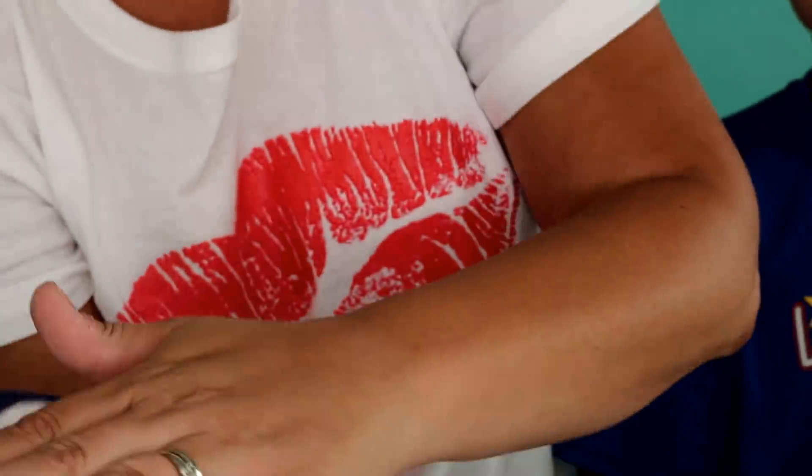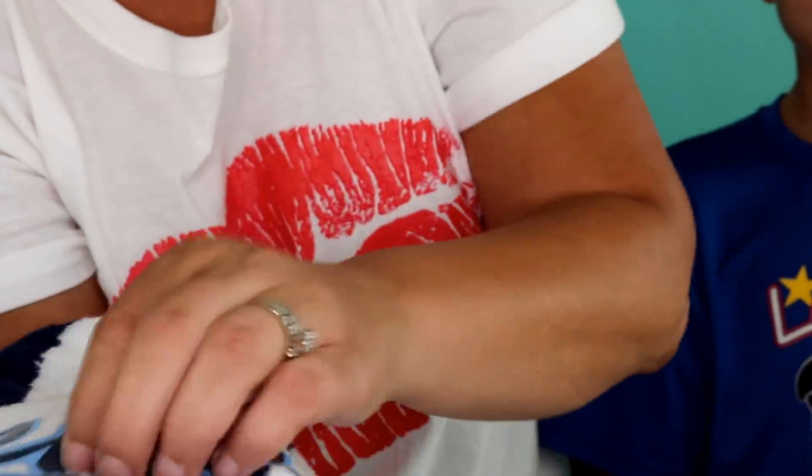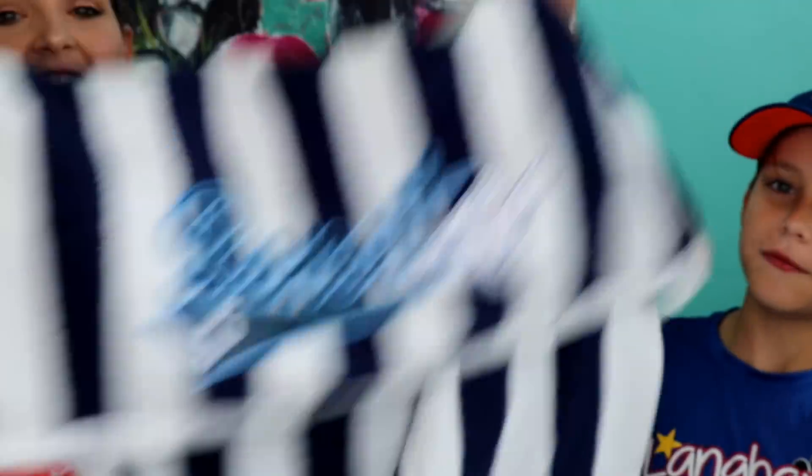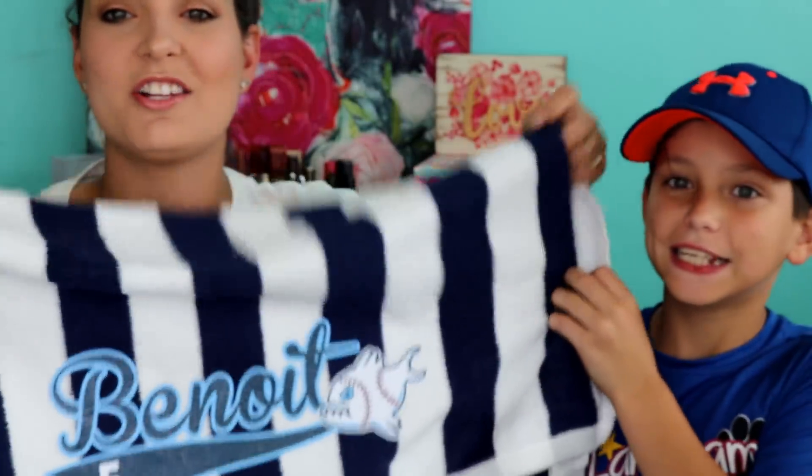As you can see, you can see the texture of the towel through the letters — that's how you know it's adhered. I'm running my hands across it and it is not going anywhere. So it is good and adhered and it's going to stay. That is a super easy project to do and it looks absolutely adorable.